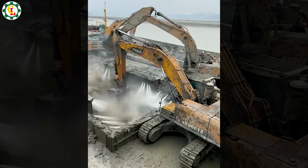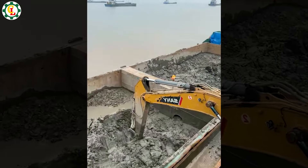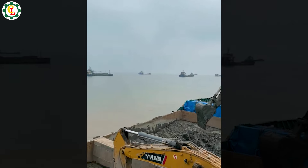Bridge construction is a complex and challenging technical process. Observing engineers and workers build a sturdy bridge is fascinating.